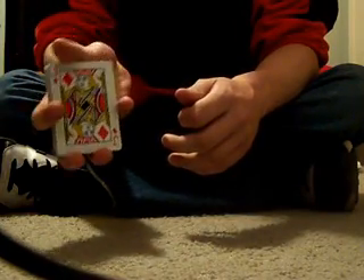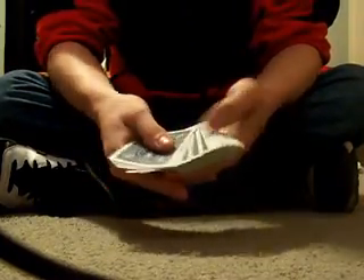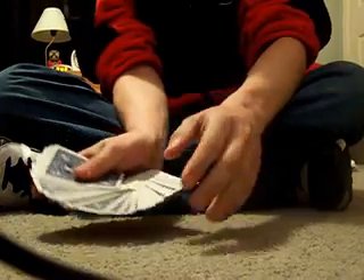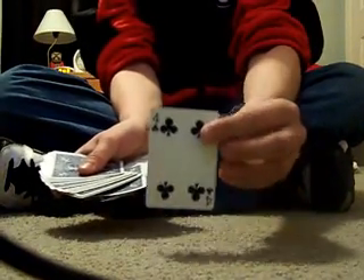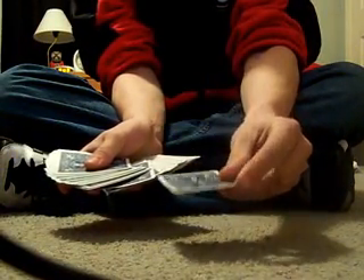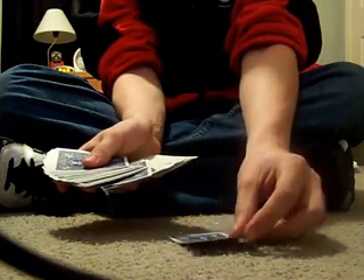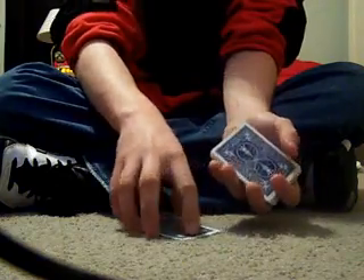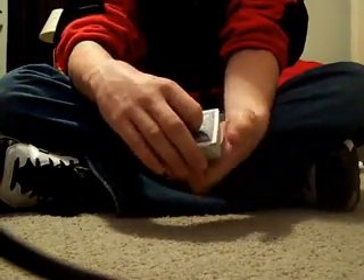This is a very good trick. This happens to be the jack of diamonds. You start out the trick, you say: pick a card, any card. It doesn't matter what card they pick - they pick it, and this time it's going to be the four of clubs. You tell them to remember that card and put it on top.